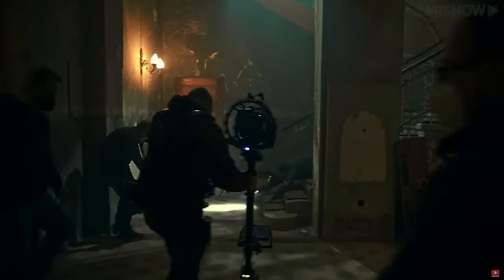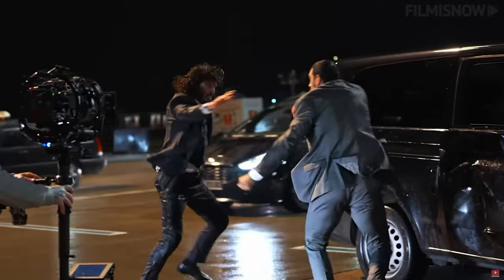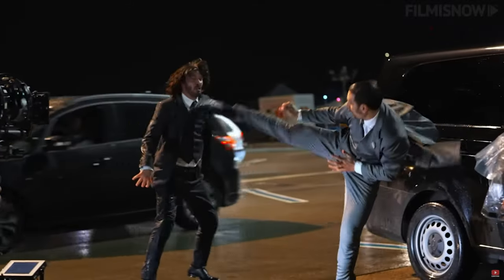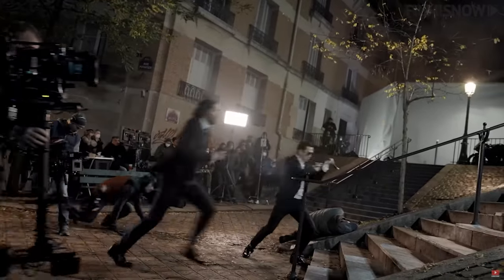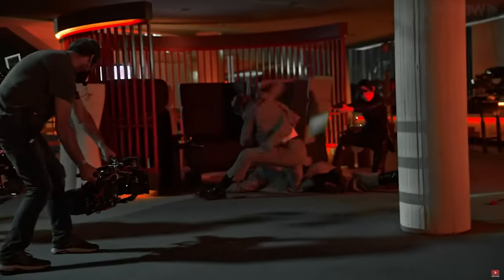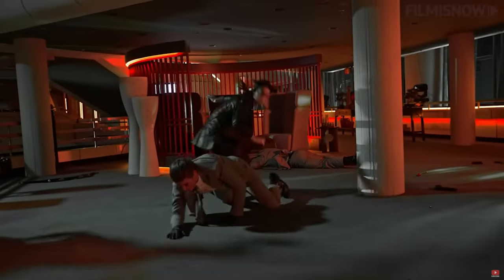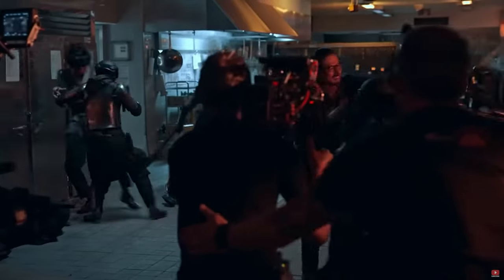The next section covers the method of filming for John Wick 4. For the majority of the movie, only two cameras were being operated for each scene, including all of the complex fight sequences. As opposed to handheld, most of Dan's work was conducted using an MKV AR Steadicam, producing smooth movements during the fighting sequences. One camera was attached to a wide lens to capture the full scale of the scene, and the other had a longer focal length to punch in and capture the details.